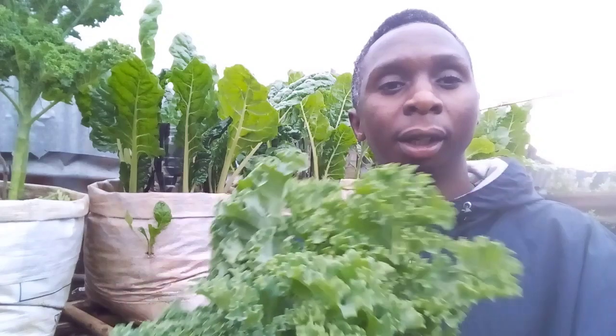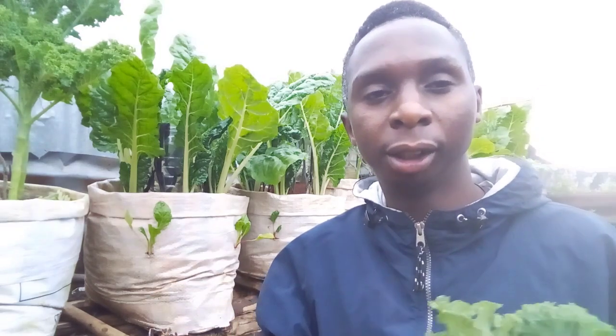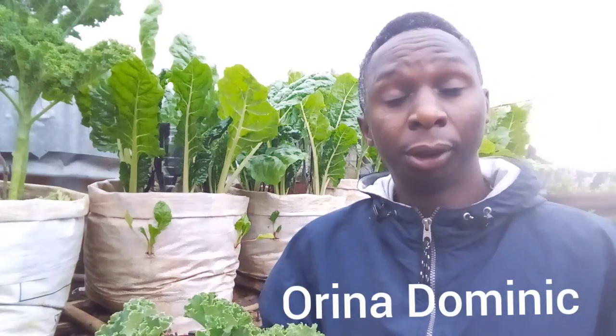As you can see, they are very healthy, fresh ones — direct from the sack or the container to my kitchen. So, good people, I advise you to start such a project, and you'll never regret it. If you have any problem, just contact me. Some of you have my numbers, so I'll guide you and direct you on what you are supposed to do. Also, you can subscribe to my YouTube channel, Orina Dominic, so that you can learn more, because I've posted more than 50 videos whereby you can gain skills and knowledge.